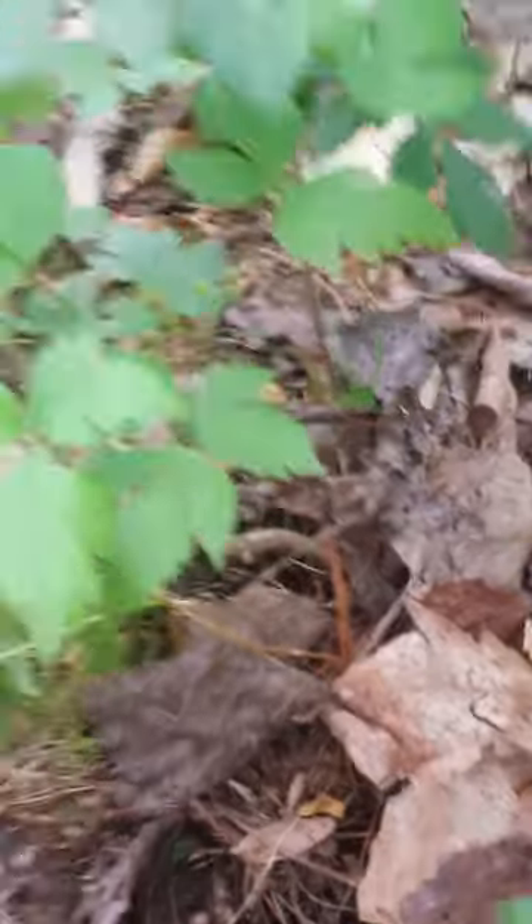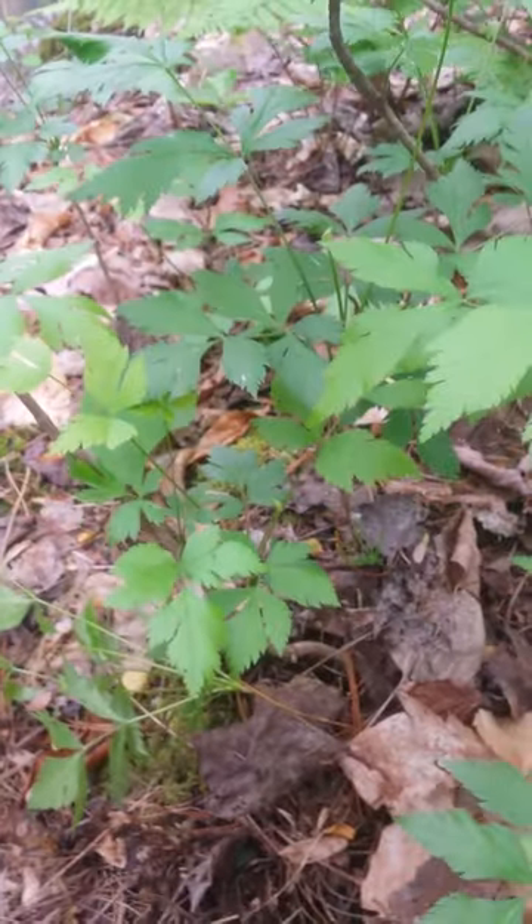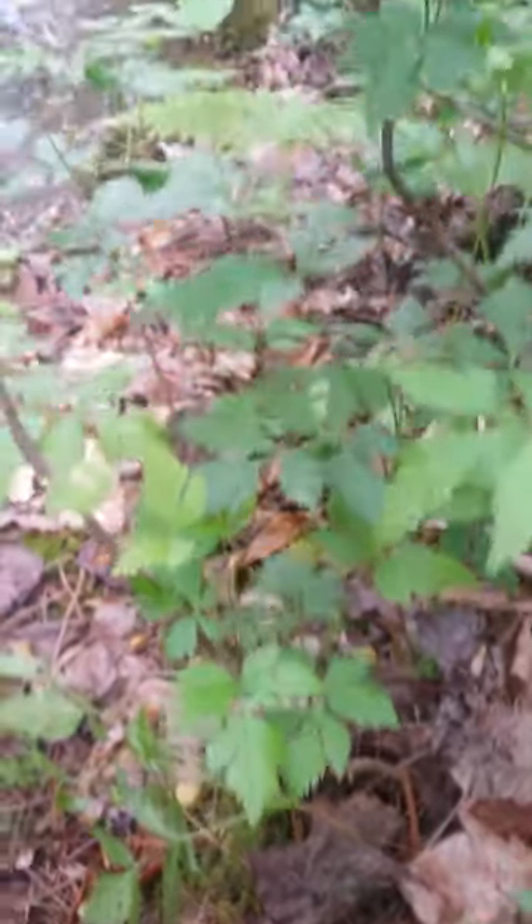And there you go. That is your pecoon root or yellow root.